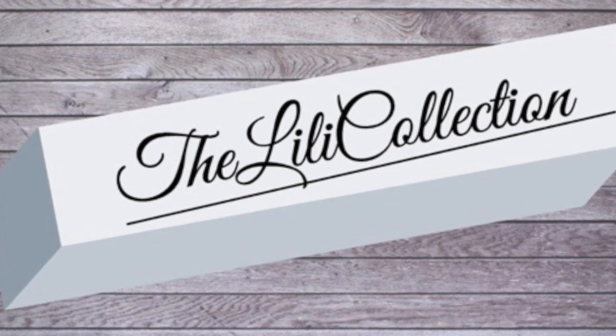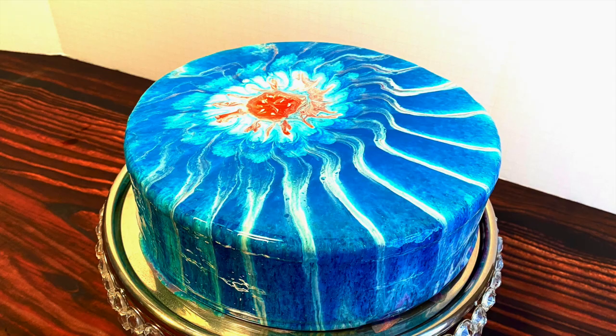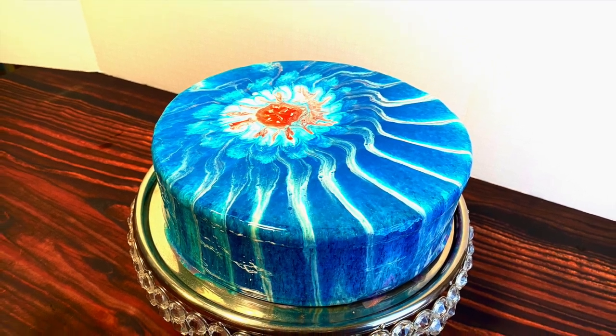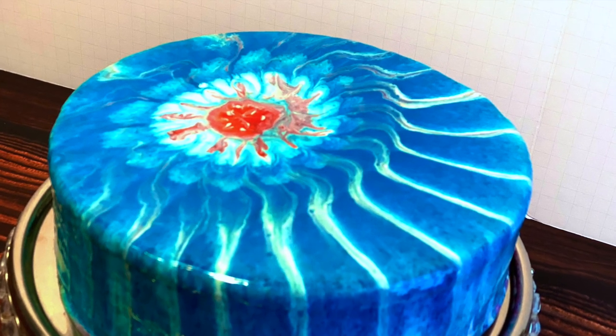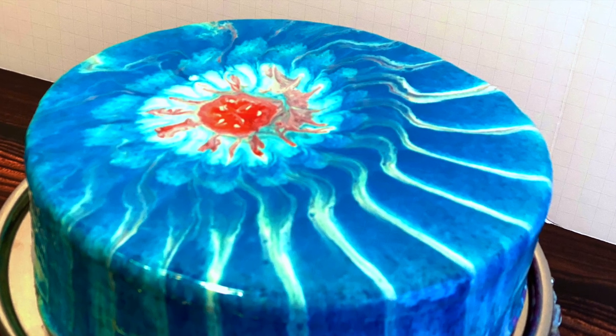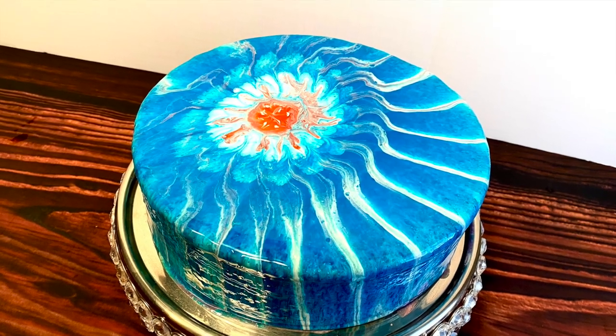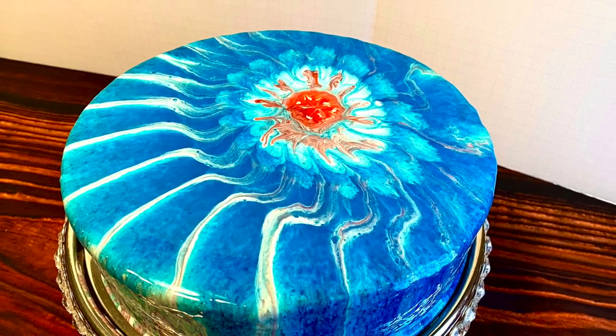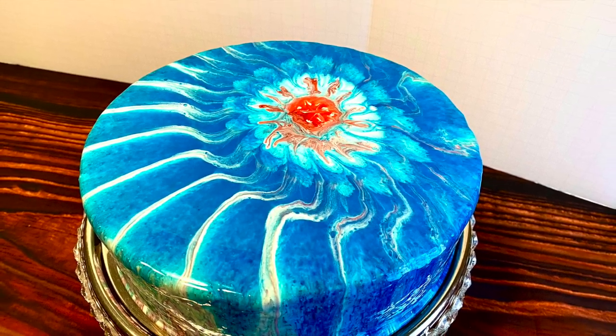Hi everybody and welcome back. I made this cake design using a sink strainer. I can imagine what you're thinking, but don't get grossed out. The sink strainer that I'm using is brand new. I bought it, I washed it, and I only use it to design cakes.